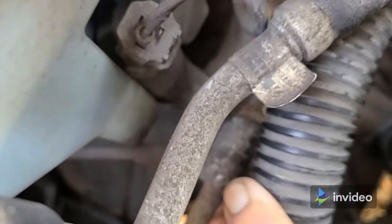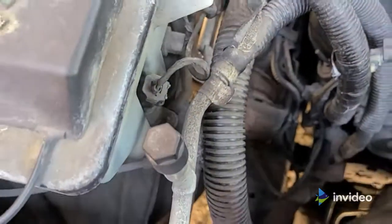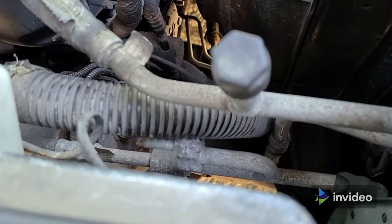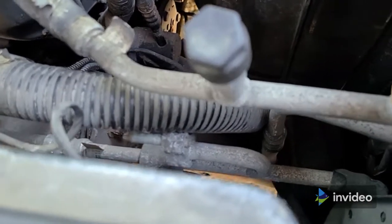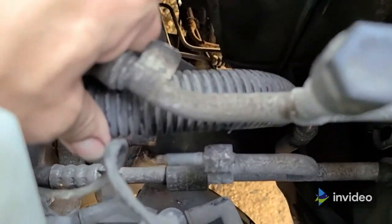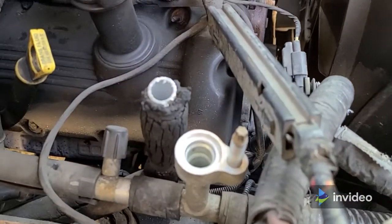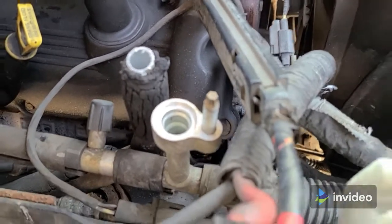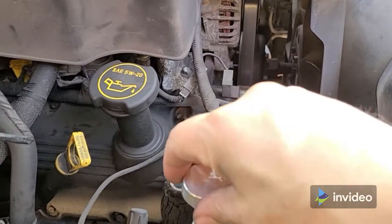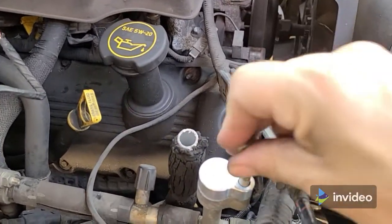That one right there — it's the top one. Let me undo these and I'll show you what it looks like. The fittings are off. That's what the liquid line fitting looks like, right under the suction hose. That's the liquid line fitting and the suction fitting to the rear AC unit. I'm going to put the block-off on and tighten it down with the same bolt.